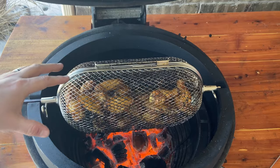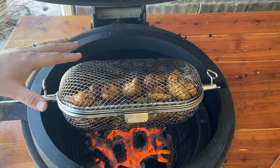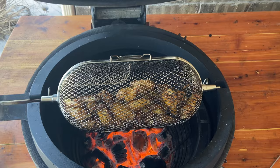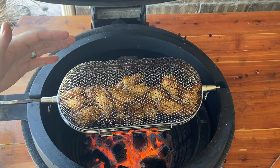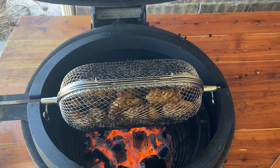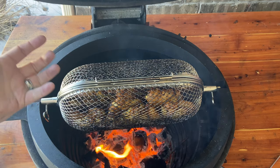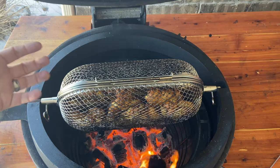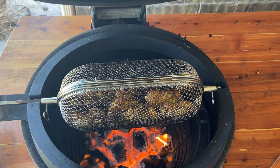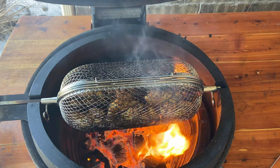If you want the chicken crispier but don't want to cook it open fire for 15 to 20 minutes, here's a tip: stop the Joe Tisserie and just let the chicken drip. All of a sudden, the drippings are going to come back onto the chicken and coat it — and you can see how the fire starts to raise up as the drippings fall on, catching even more of that chicken to give it a nice color and crispiness.